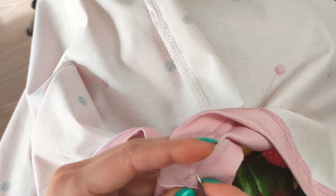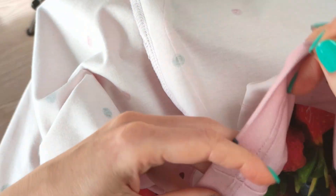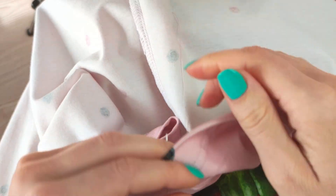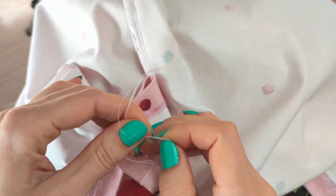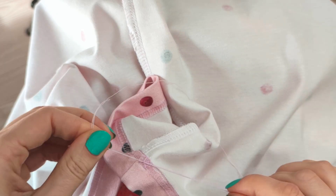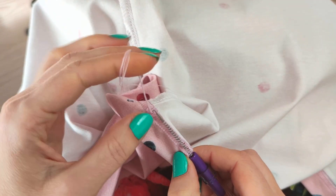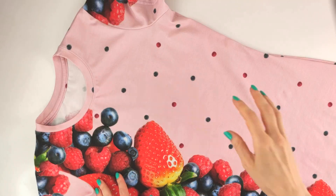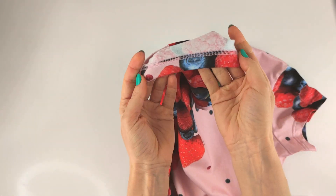Transfer all the threads to the wrong side, tie them, and hide them in the seam. The t-shirt dress is ready — do the final ironing and wear your dress with pleasure.